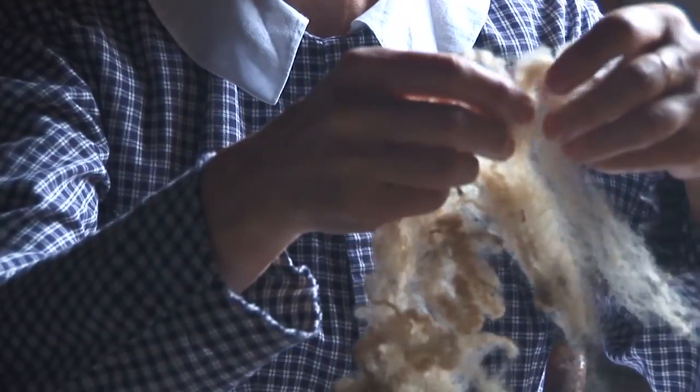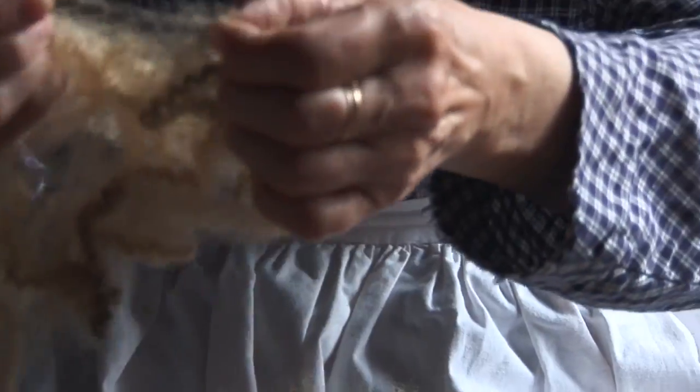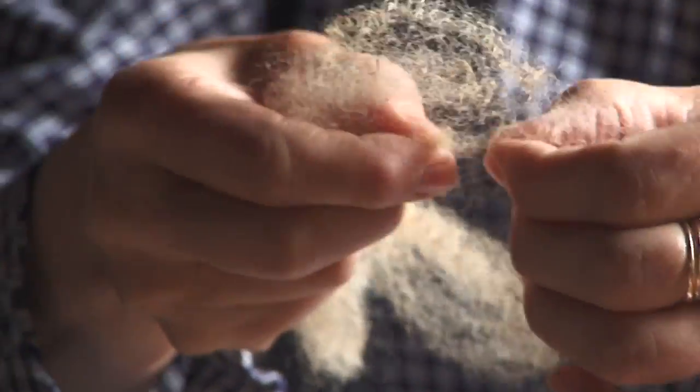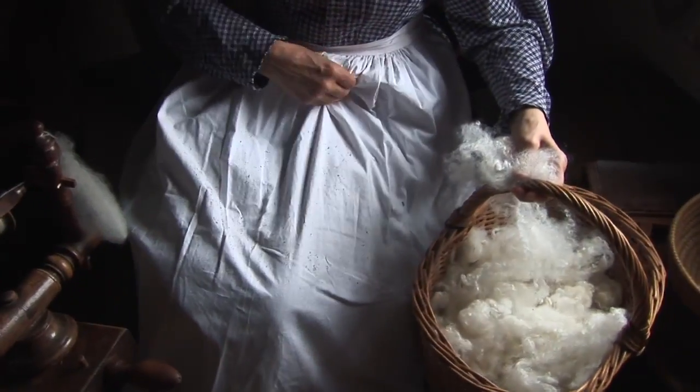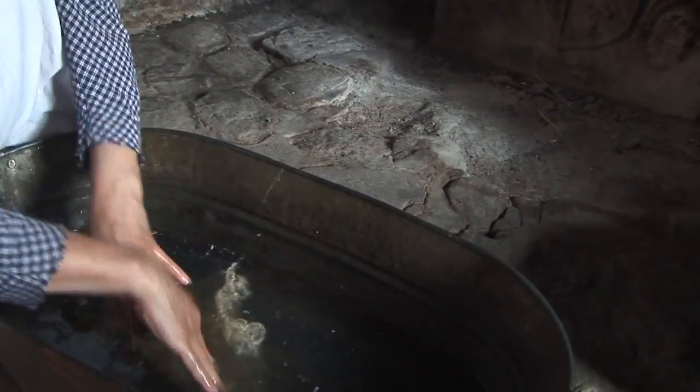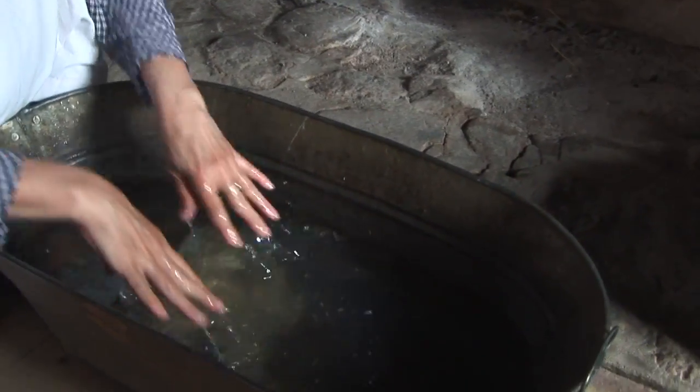This is the fleece from the sheep and we have to separate the fibers before washing it in order to get rid of the dirt. You can see there is a lot that comes out, and now it is ready to put in a tub with water and soap.